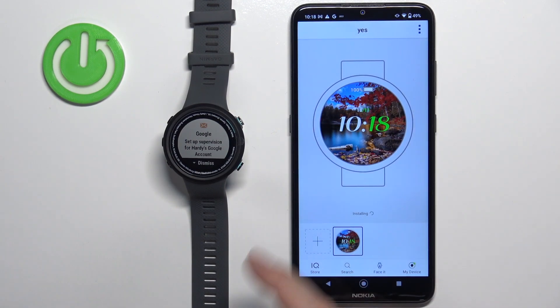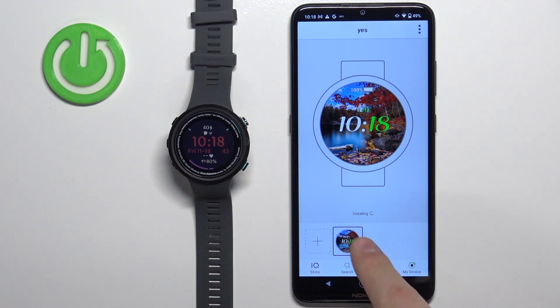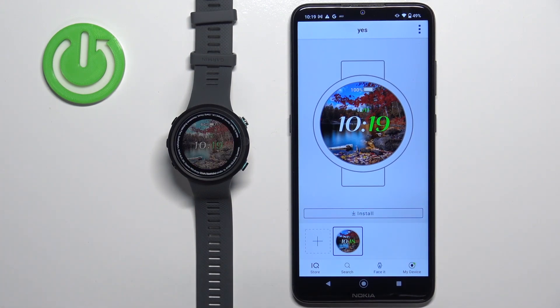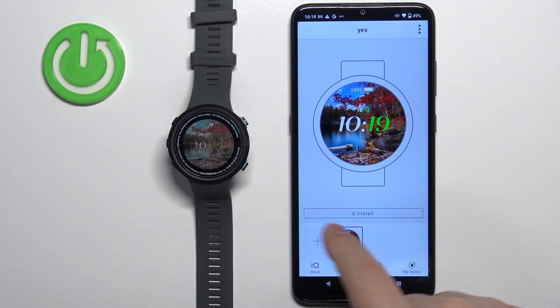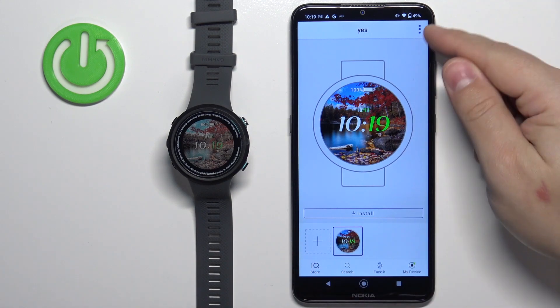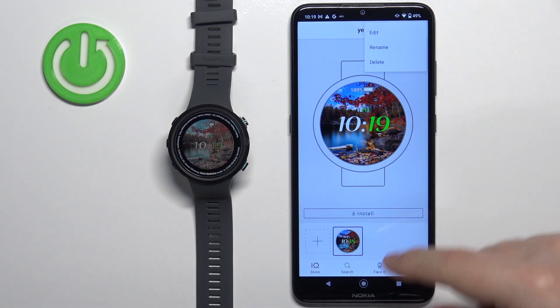Tap on OK, then go back to the watch face and wait until it's applied — it's still installing. Once the watch face is done installing, it's going to be applied on your watch. You can add multiple watch faces, and you can also tap on this button to edit the watch face, rename it, or delete it.